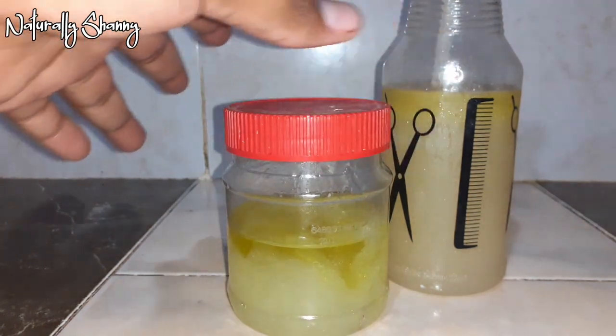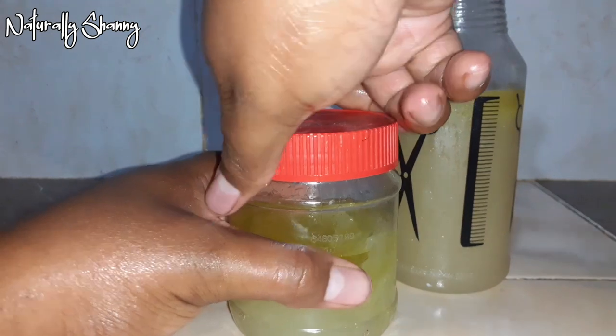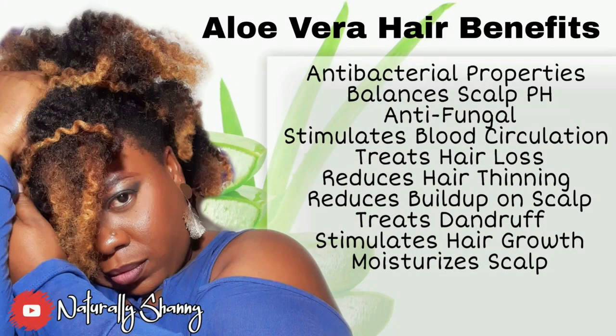You could have also blended your aloe vera into the oil as well if you wanted to. And here's a recap of the benefits of aloe vera — so there you have it: how to make aloe vera leave-in conditioner and aloe vera infused oil.